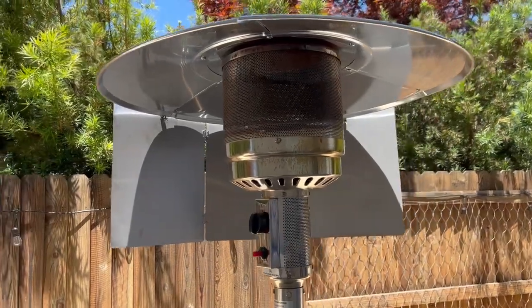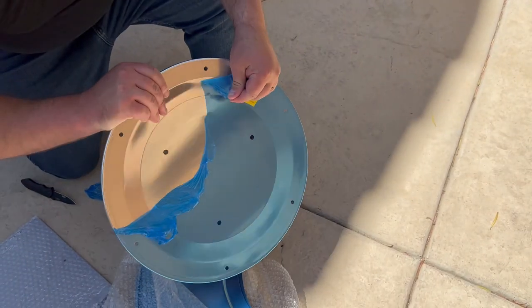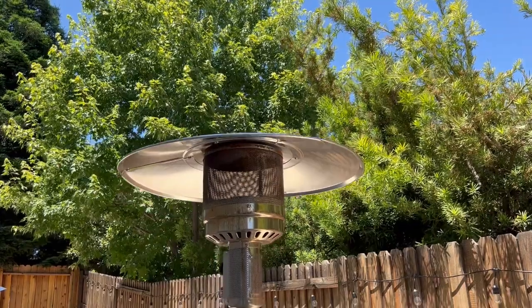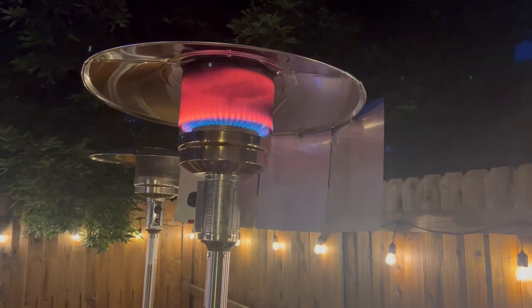Still not even sure I put it on the right way, but it's awesome. I had a few rough spots with this replacement, but overall it wasn't that bad. If your reflector breaks, it's not a huge deal to replace it. I hope this video helped.